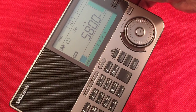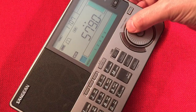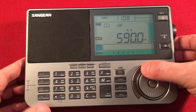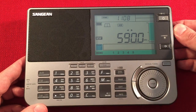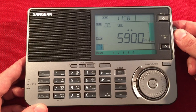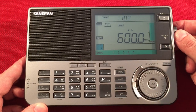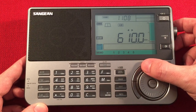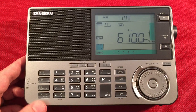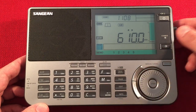Continuing the scan - picking up WKZO, Kalamazoo, Michigan, 140 miles away. 610 has a really bad tone - you can hear it now. It's really strong at night.